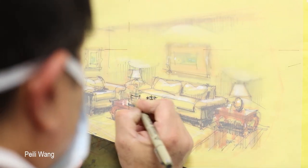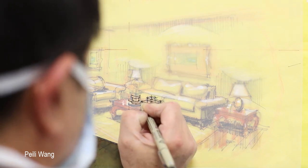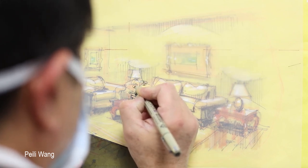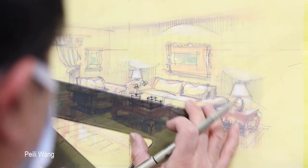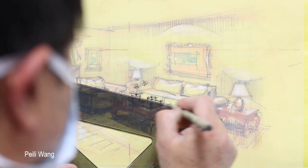And now — okay, this is just ink. Cross line, very sketchy. This is an accessory: the pot, flower, maybe books, and the coffee table. Edge.